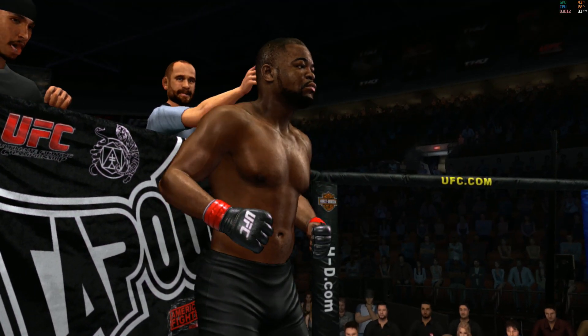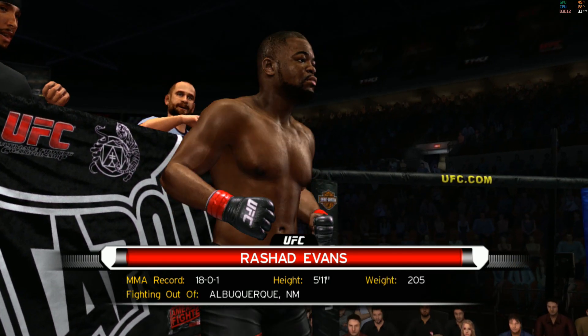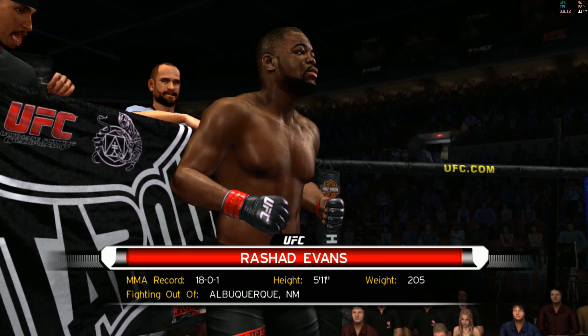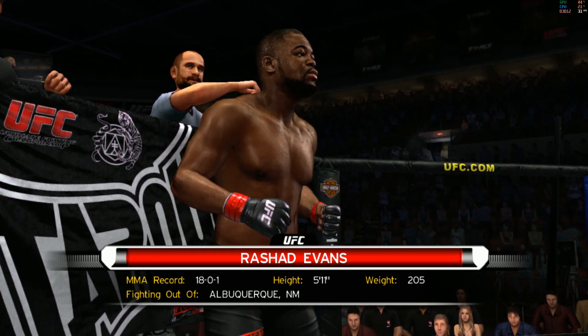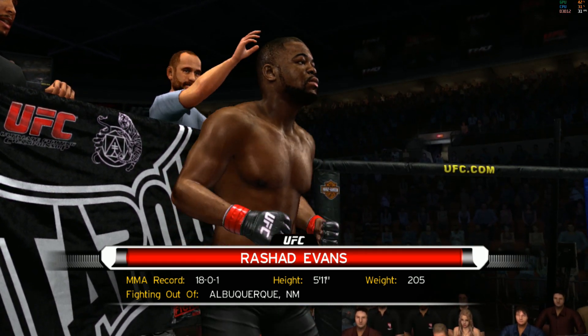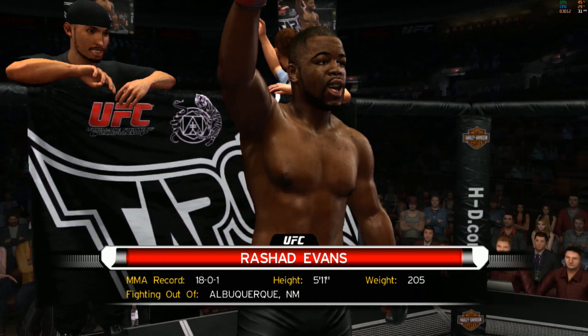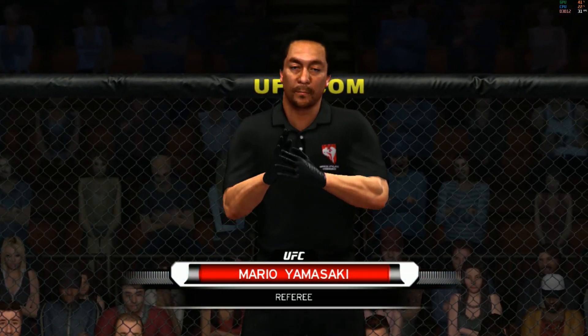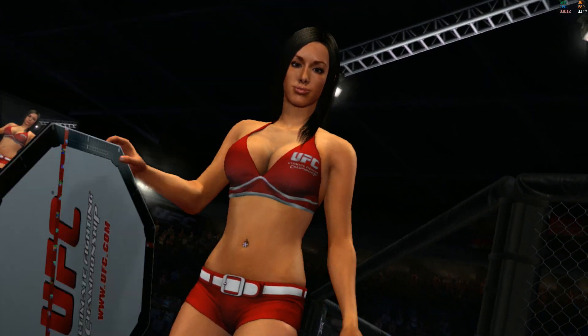And now, fighting out of the red corner, this man is a mixed martial artist. He stands 5 feet 11 inches tall, weighing in at 205 pounds. Fighting out of Albuquerque, New Mexico, Sugar Rashad Evans. And when the action begins, our referee in charge of this contest is Mario Yamasaki.